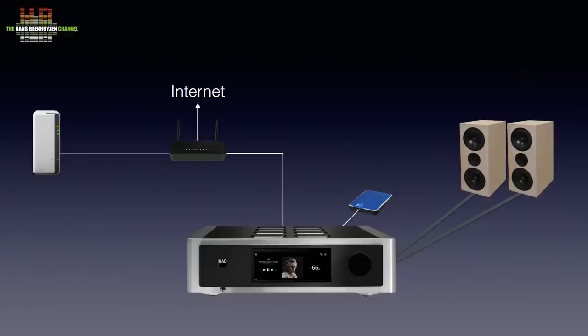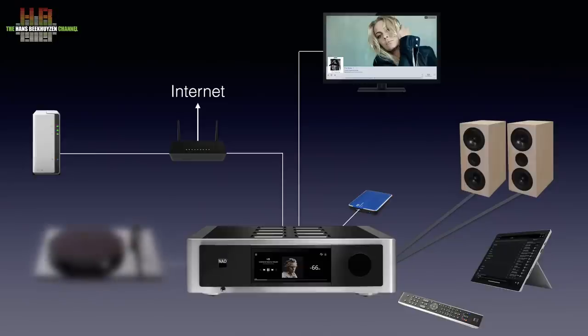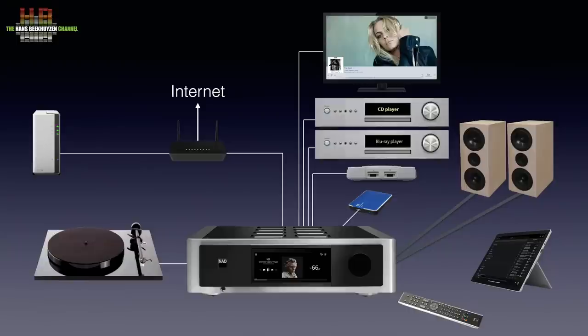The M33 is controlled using a touchscreen on the front, the supplied infrared remote or a computer, tablet or smartphone running the BlueSound app. Your TV sound can be connected to the M33 using either an optical cable or, if your TV has an HDMI audio return channel connection, using an HDMI cable. If you own a turntable, it can be connected too. You can hook up a CD player over analogue or digital, the spdif output of a Blu-ray player or game console and so on.